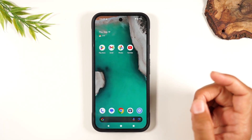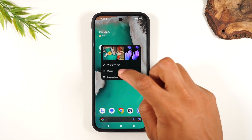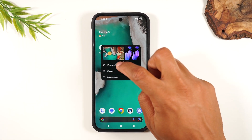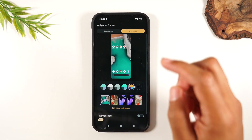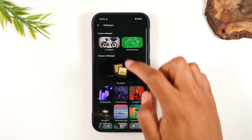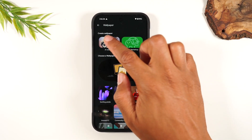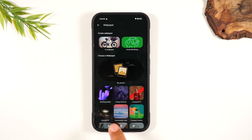From there, swipe into your phone. Hold down the screen and tap on Wallpaper and Style. Quick fun fact since we're here — if you go to More Wallpapers, you can create an AI wallpaper by selecting this and entering an easy prompt. So definitely check that out when you get a chance.